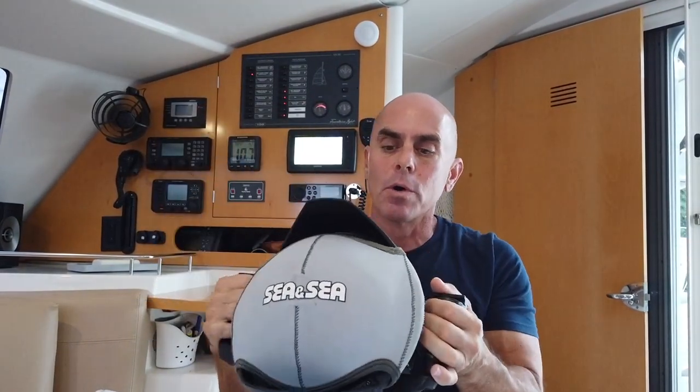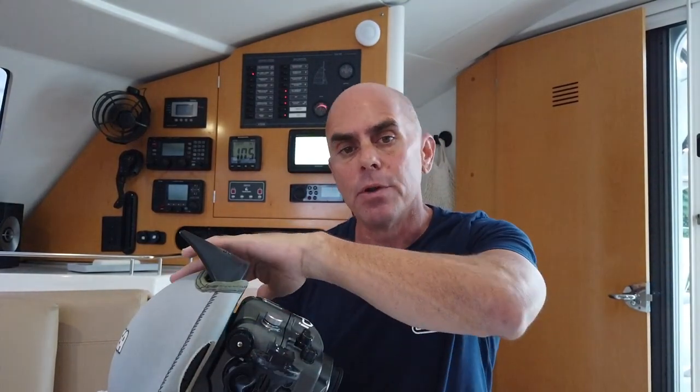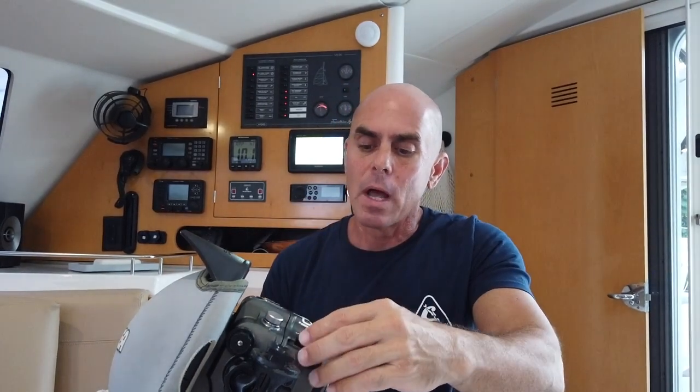I'm going to tell you what I do when it happens. First, I'd like to tell you a little bit about why it's important to rinse your underwater housing after a dive. Basically, as you're diving, your camera housing is being covered in and inundated with salt water. If it stays wet, it's okay.